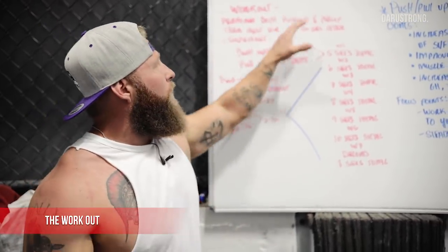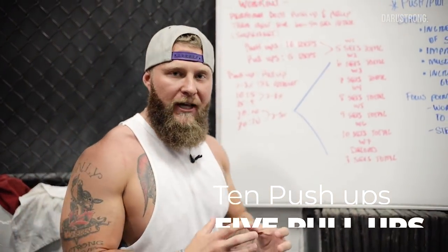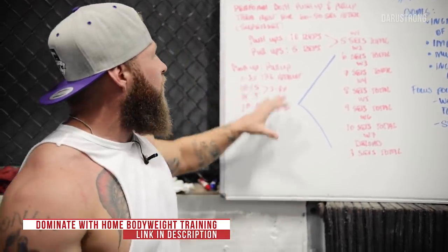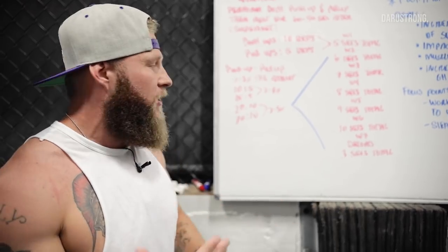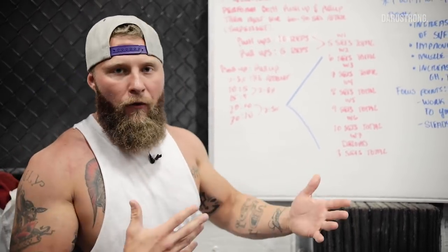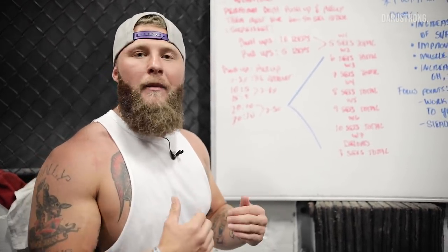Now let's go over the workout. You're going to perform both push-ups and pull-ups in a superset fashion — 10 total push-ups, then hop on the bar and do 5 total pull-ups, resting 60 to 90 seconds after each superset. Studies have shown you can do push-ups two to three times as many as pull-ups, so 10 push-ups to every 5 pull-ups, or 15 push-ups to every 5 pull-ups, or up to 20 push-ups to 10 pull-ups — at least that amount.